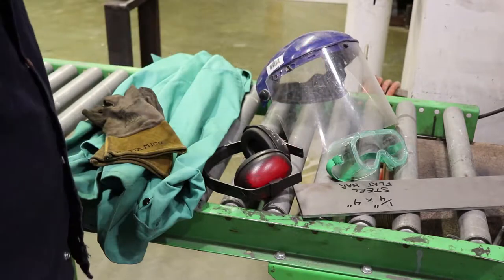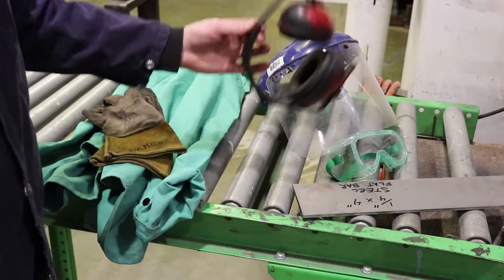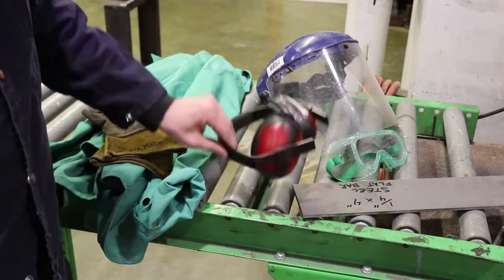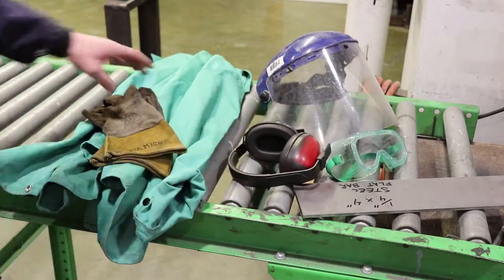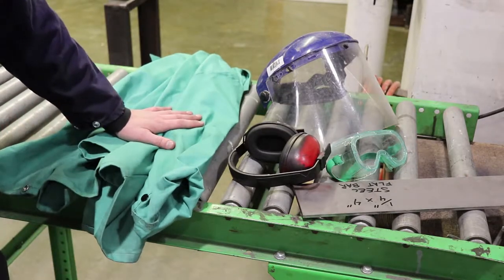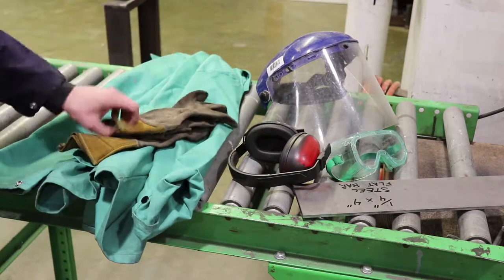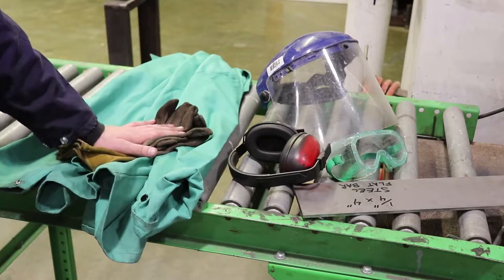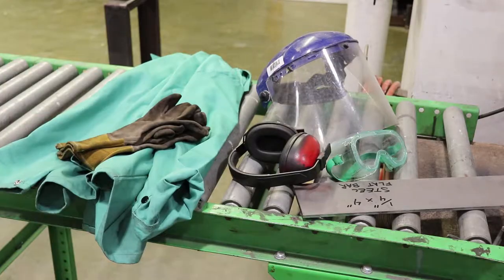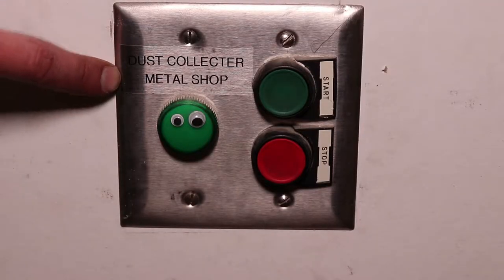You could be wearing safety glasses as well. On top of that you're going to wear a face shield. It gets loud so wear hearing protection. It throws off a lot of sparks so you may want to wear one of these fire retardant jackets and a decent pair of flame resistant leather gloves. This process makes a good bit of dust so you're going to want to turn on the metal shop dust collection system.